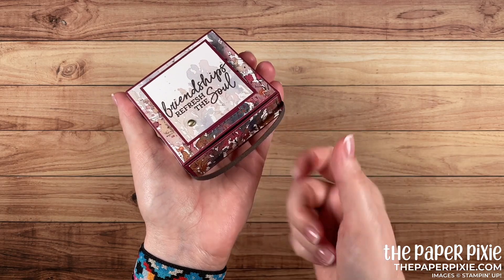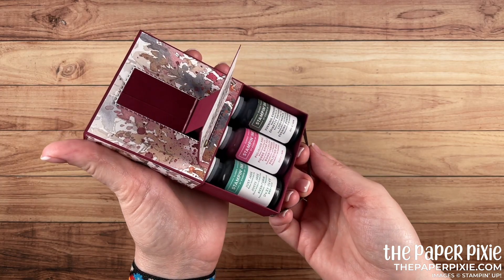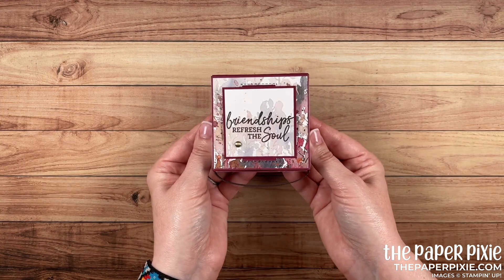I've got this ribbon pull mechanism — I'm going to show you how to do that as well. It gives you some great leverage to open this and I absolutely love it. So let me show you how to make this.